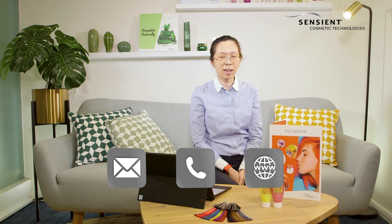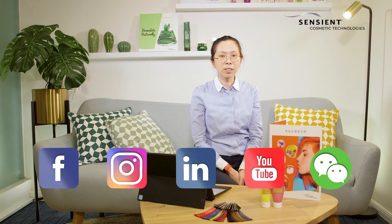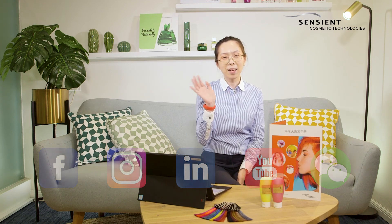If you want to learn more about our solutions and formulations, contact our sales representative and leave a message at our website. Please also follow us on our social media for upcoming news and videos. Thank you for watching. Bye-bye.